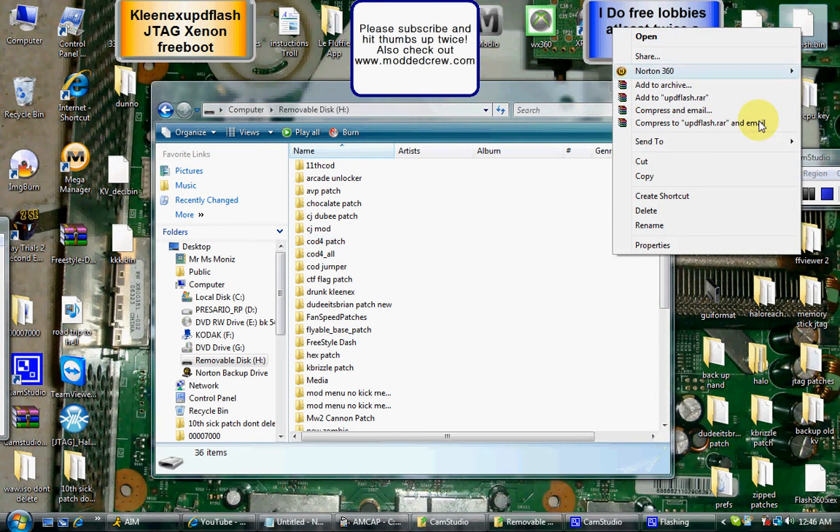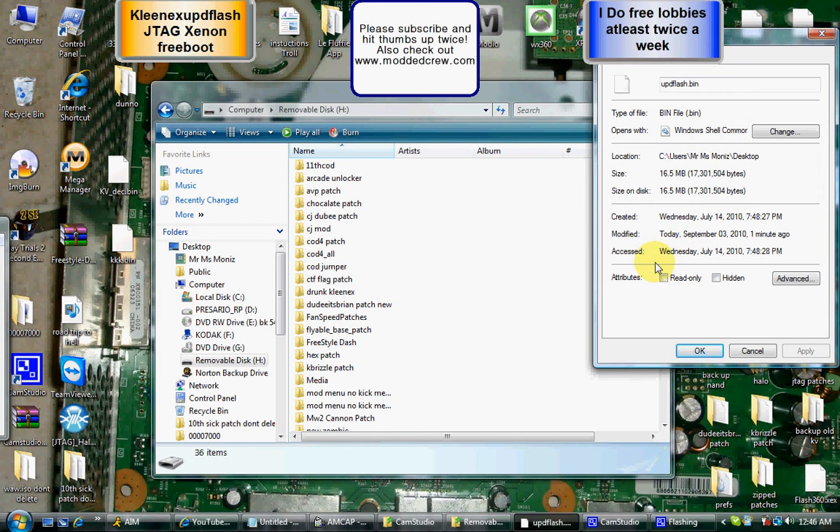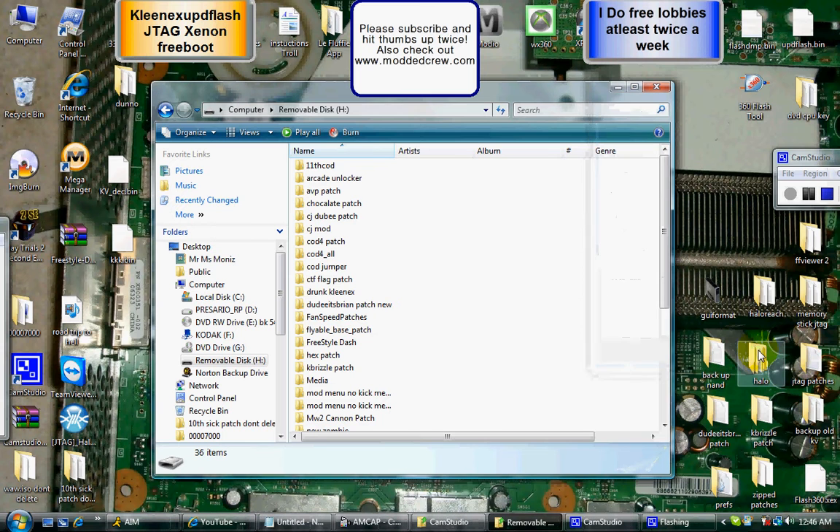Close that out, take your flash drive, go ahead and jam that into your JTAG console. Power up your JTAG.